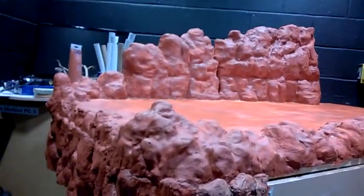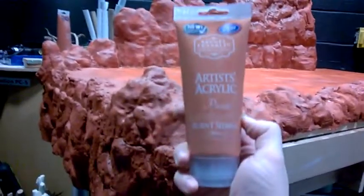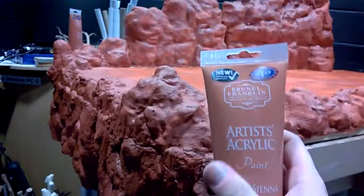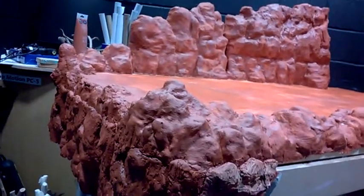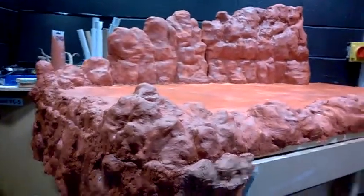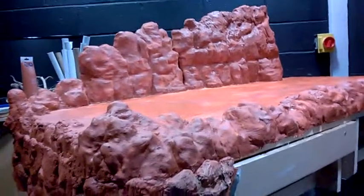This is the base coat — Artist Acrylic Paint Burnt Sienna. You can get this from B&M Bargains for £1.49 in the UK. Whether there's a similar product out there or not, I don't know, but this has worked quite well so far.